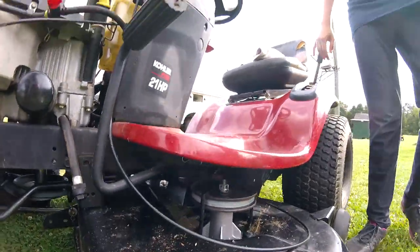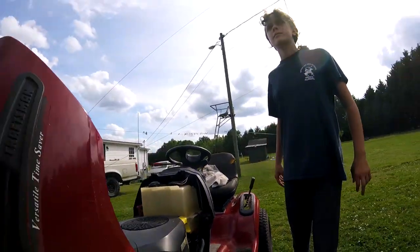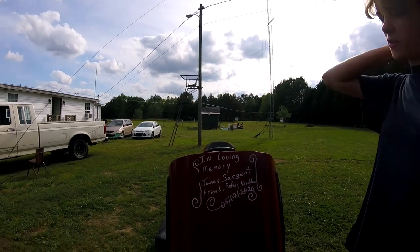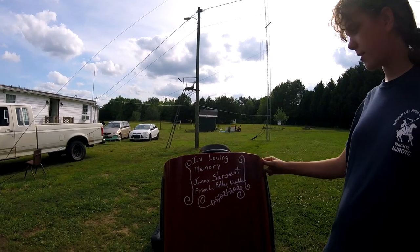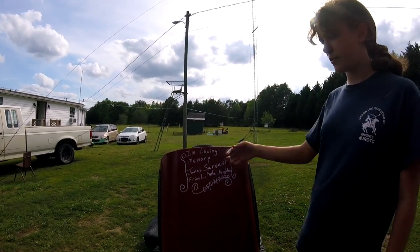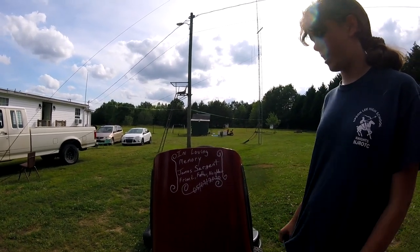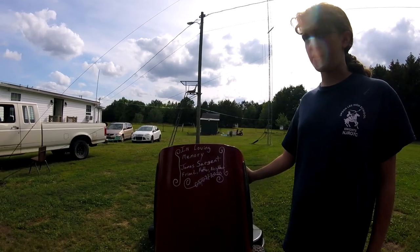And I think that's it. What's that on the front right there? So, a few days ago, sadly our neighbor passed away. He's the one who gave us the small mower. So, in his memory, we put — in loving memory — James Sargent, friend, father, and neighbor. He gave us this, so we honor him with this.